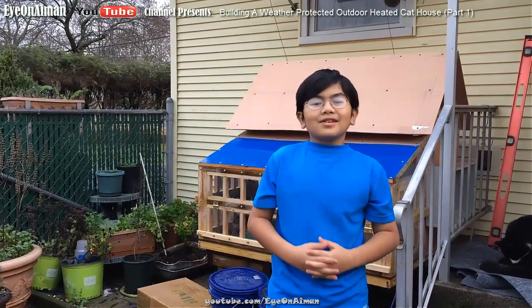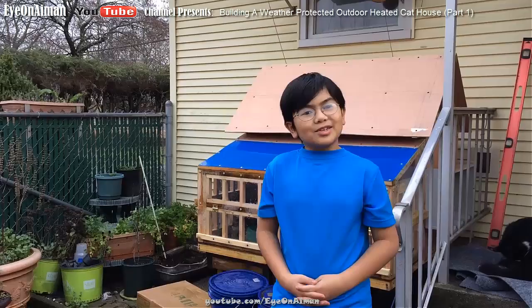I'm Aymon, thanks for watching. Please like, rate, comment, and subscribe, and look at other videos on Ayon Aymon — especially our next video, which is going to be part two of the cat house. We don't know when it's going to come out, but it will. I'm Aymon, thanks for watching. Bye!